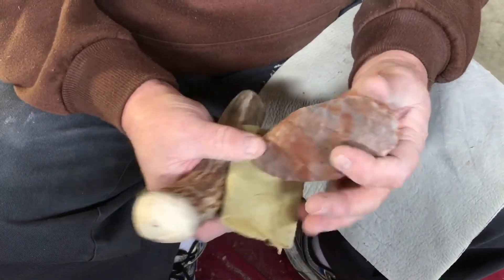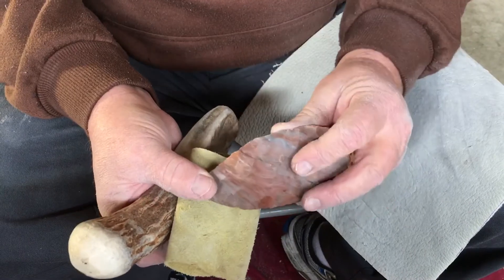This is just cowhide here, but it's not very flexible.